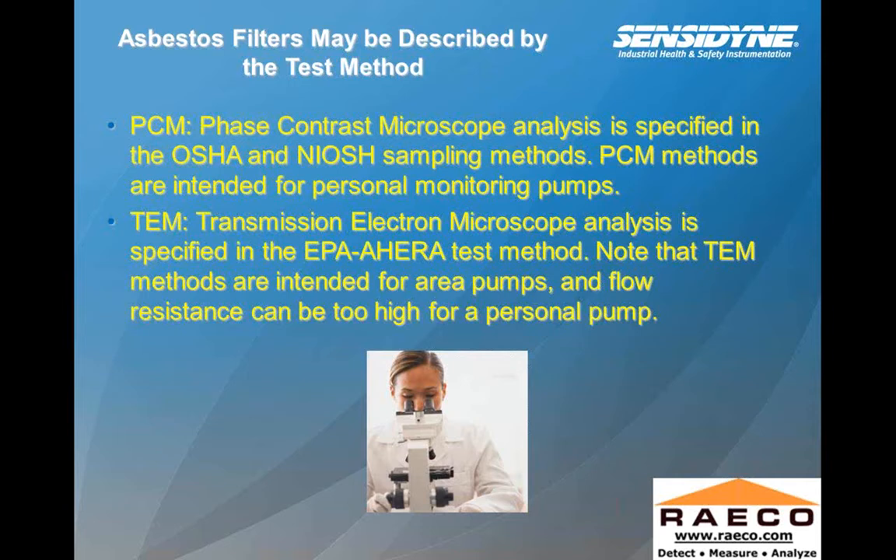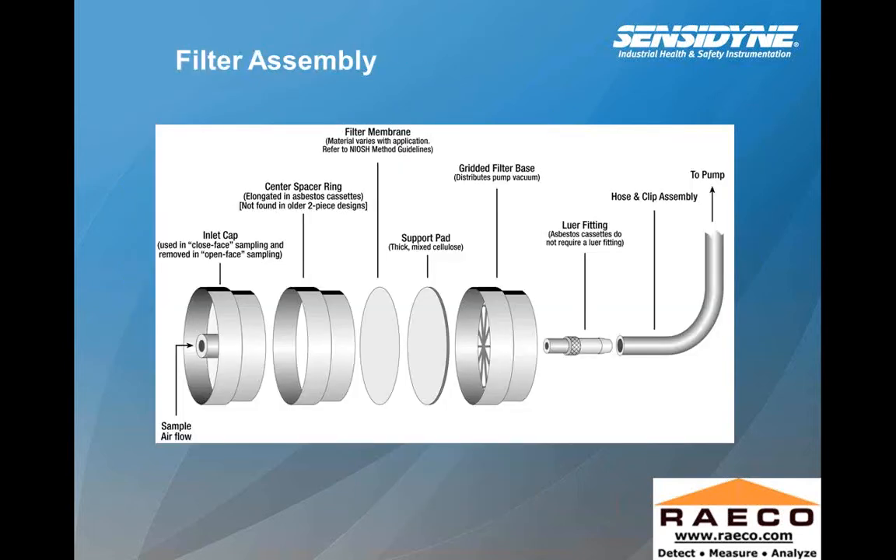Asbestos filters may be described by the test method. PCM — phase contrast microscopy — is specified in OSHA and NIOSH sampling methods and is intended for personal monitoring pumps. TEM — transmission electron microscopy — is specified in EPA methods and is intended for area pumps. For indoor air quality high-flow TEM applications, you could be up to 30 liters a minute, and flow resistance can be too high for a personal air sampling pump.